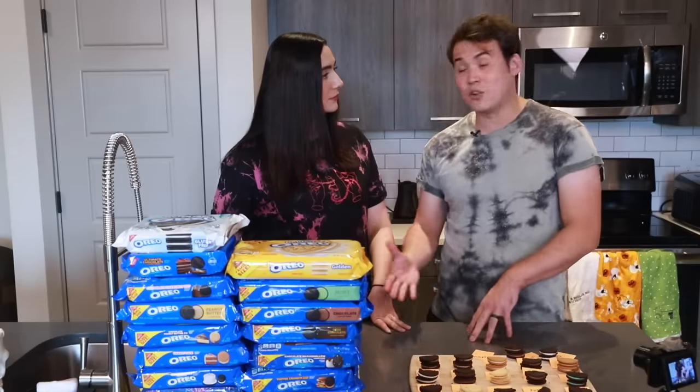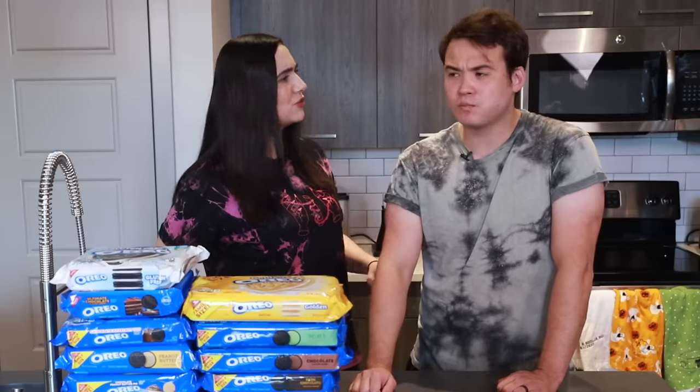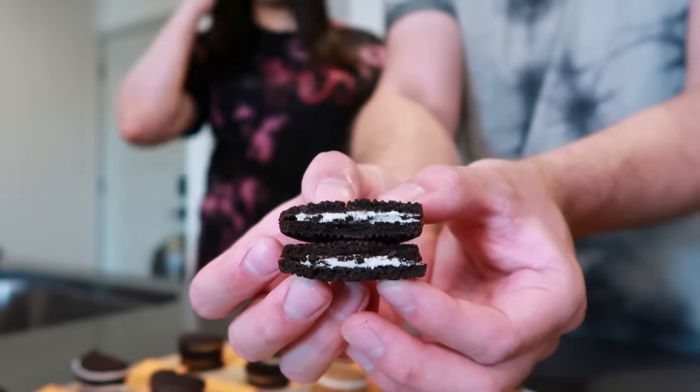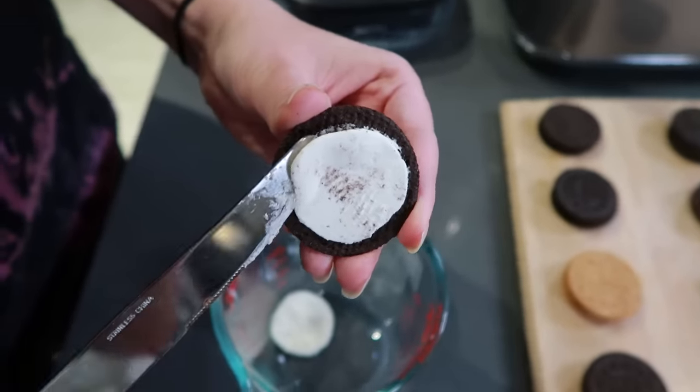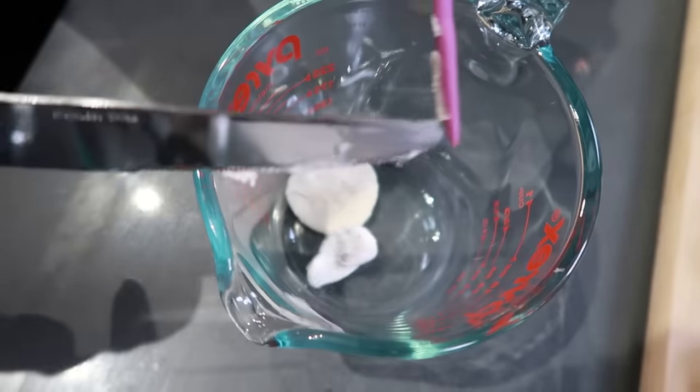Cheers. A little crunchier — very crunchy. Love it. Pretty good. I was kind of expecting that to be a little bit less good, but it's still pretty solid. Next up, we got golden. I love golden. This is like the vanilla Oreo — like a blondie. Very sweet. It's a good cloy, but not the cleanest.